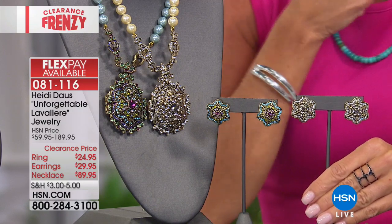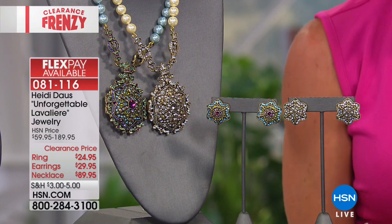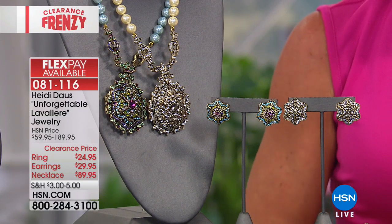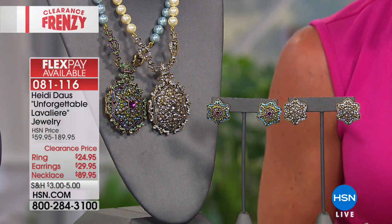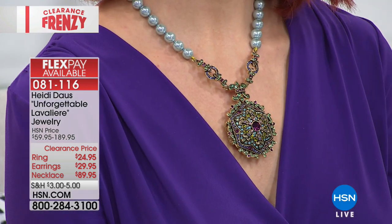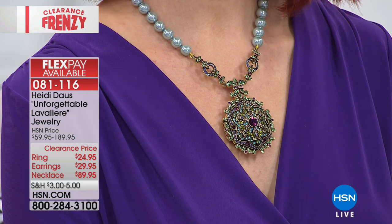The earrings are $29.95 — another phenomenal value for Heidi Doss. Each piece is so special and unique. I always say when you wear Heidi's designs, people will stop you in their footsteps asking, who is that designer? It just makes you feel good and makes an outfit.